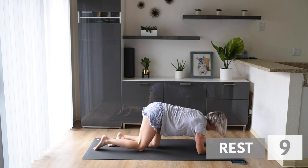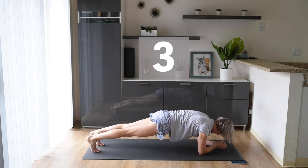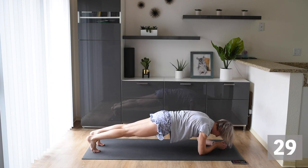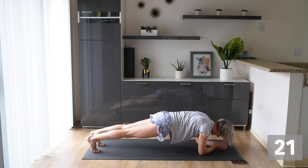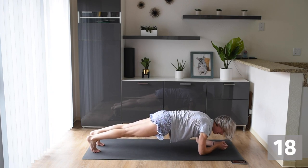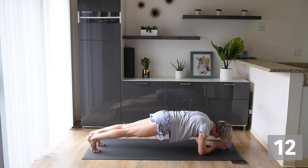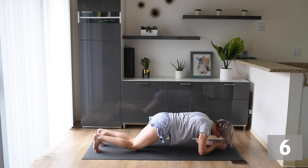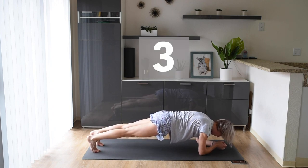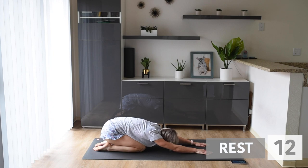We're back into that low plank hold. You can do it, I know you can. Let's get ready — we're here for 30 seconds. This is our final plank hold, guys. We only have one more exercise and then we are done. You're awesome — we've got less than a minute to go. Really feel strong in this plank. If you need to take a break, that's fine, then just get right back up and make sure you're pushing through your shoulders.